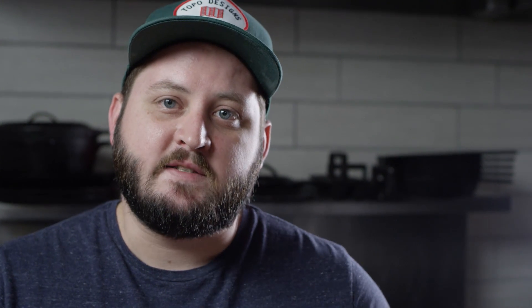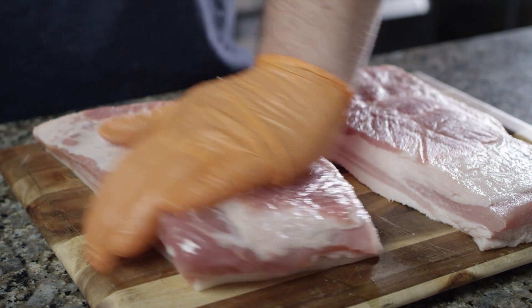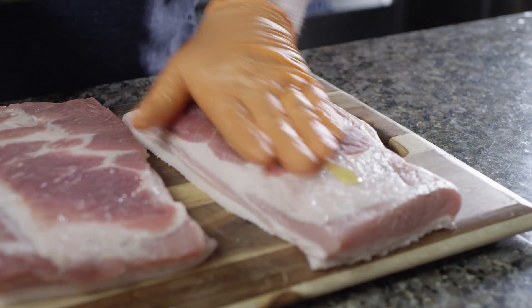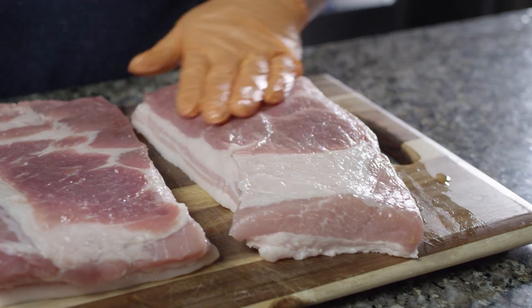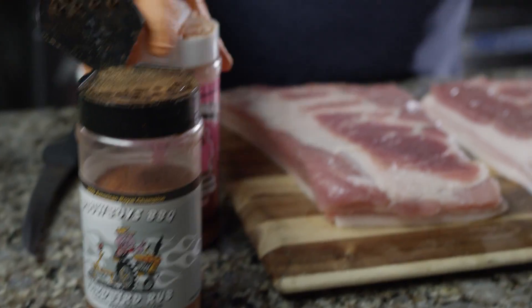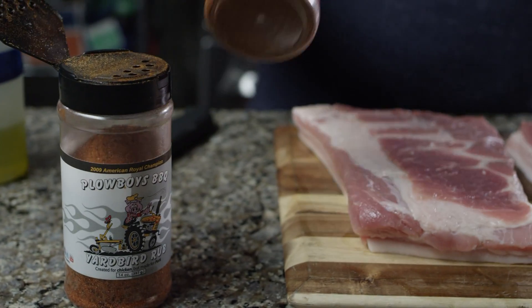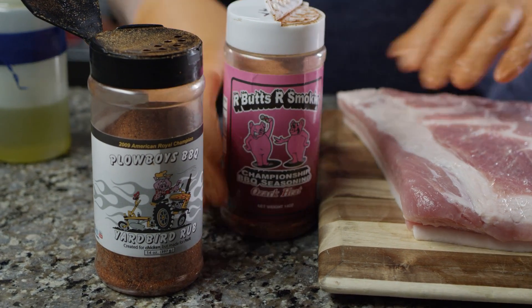All we need to do at this point is get it seasoned up, and then we'll take it out to the smoker. We'll hit this with just a little bit of olive oil, just to help bind that rub. I picked two of my favorite pork seasonings — this is the Plowboy's Yardbird and the Arbutzer Smokin' Ozark Heat, and we're just gonna go ahead and do kind of a 50-50 mixture on these.